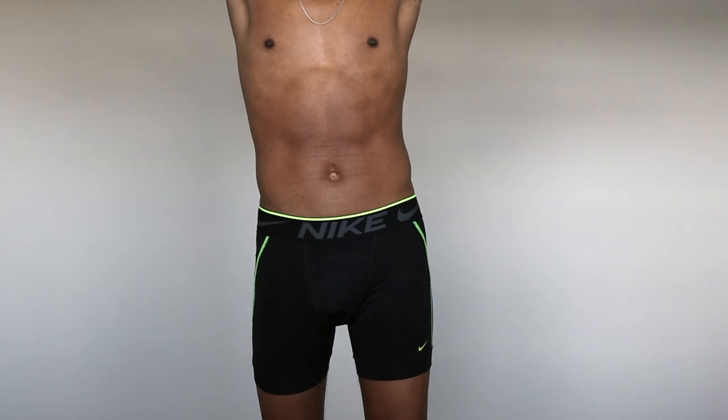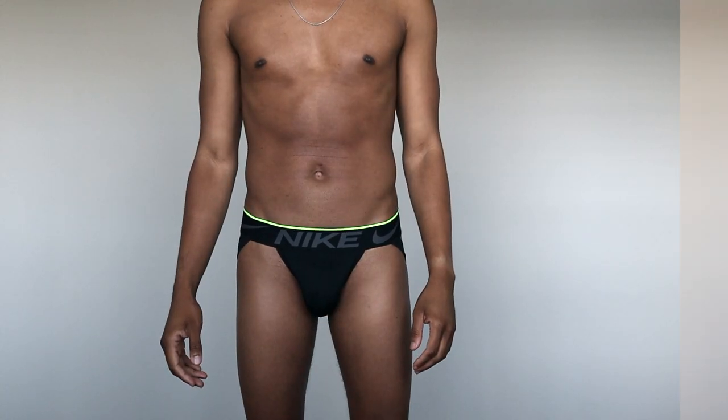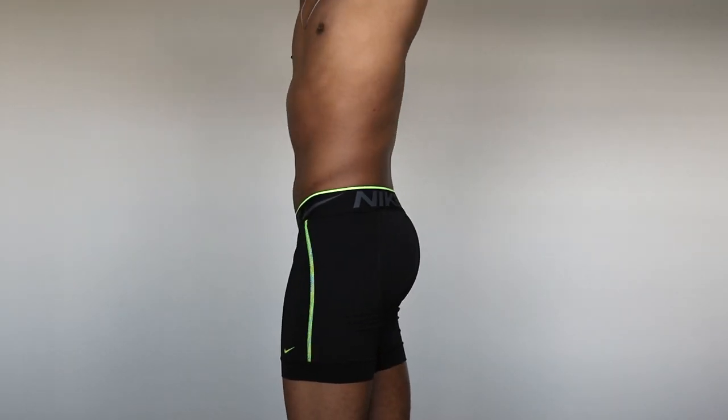Now the second item is the Nike Breathe micro boxer brief. These are just like the jockstrap but with full material. They're also great for working out because of the mesh material — they allow the same breathability. I've worked out in them with no issues. They don't ride too much, because sometimes with boxer briefs that are too loose they can ride up and you don't want to readjust when you're in the zone.